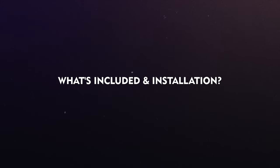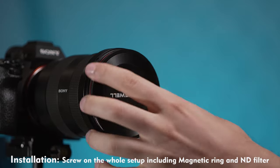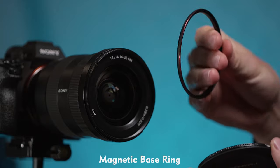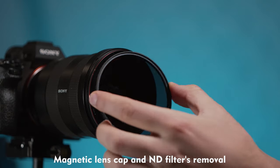What's included in the box and how to install the filter? When we initially launched the filter system, we had the UV filter going into the package, but then you guys said you do not want to have an extra piece of glass in your camera, so we decided to remove the UV base altogether. Now you get this empty base ring so you can swap the filters on the go. But if any of you want the UV filter, you can purchase it separately on our website.